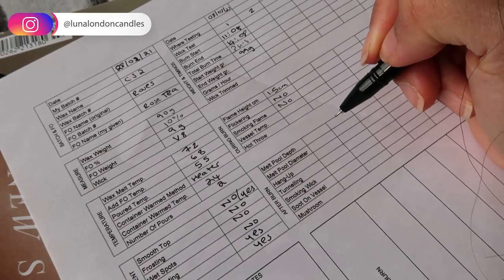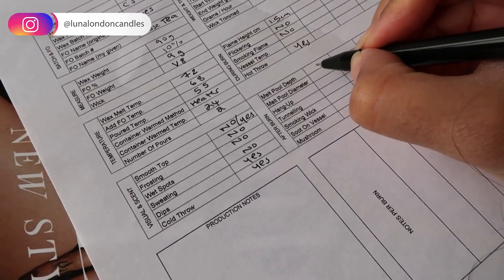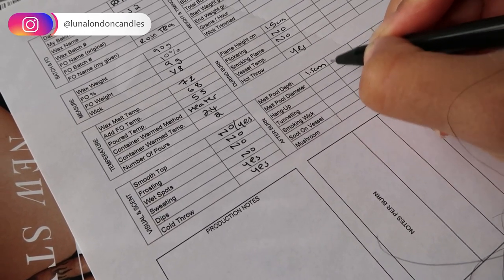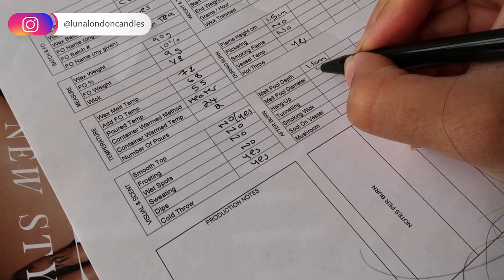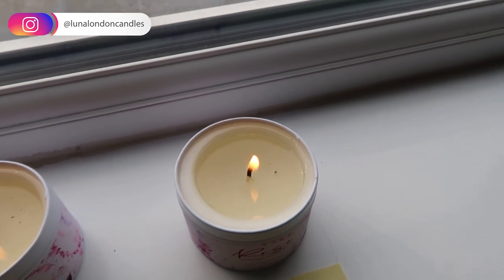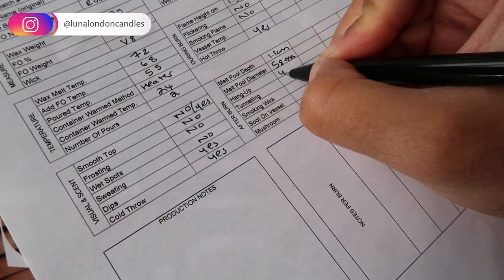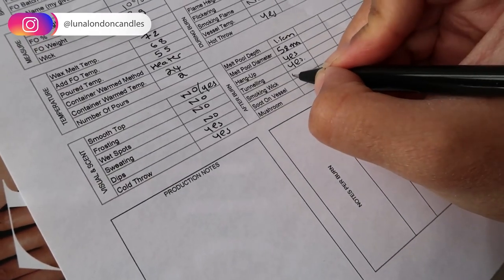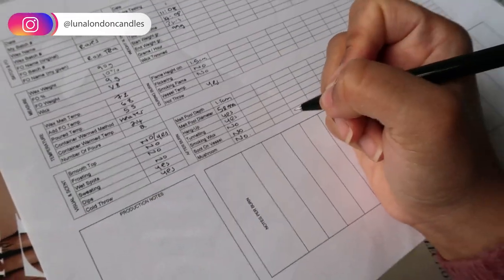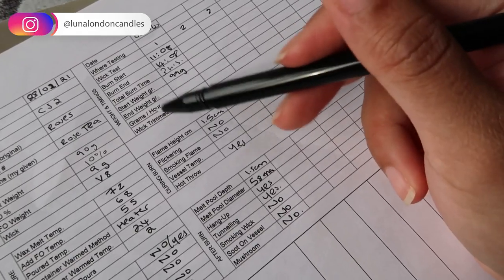I'm going ahead and filling out my form. In terms of the melt pool, it was pretty big — I think it was about 1.5 centimeters deep. For the melt pool diameter, the tin was 68 millimeters and I'd say the melt pool reached about 58 millimeters — just a guesstimate. Hang up: yes. Tunneling: yes. Smoking wick: no. Soot on the vessel: no. Mushrooming: no. I'll also get my infrared gun and figure out the total grams and the end weight.